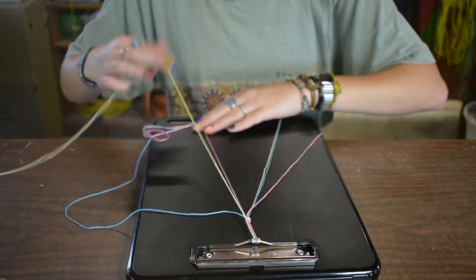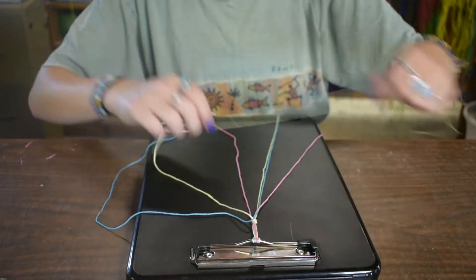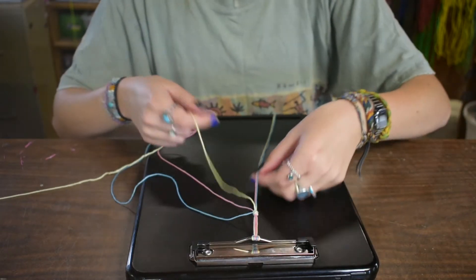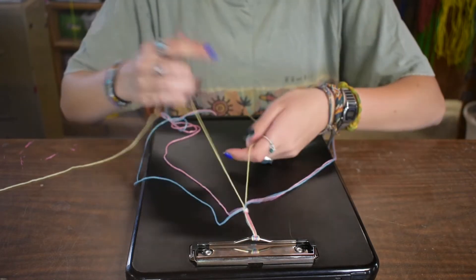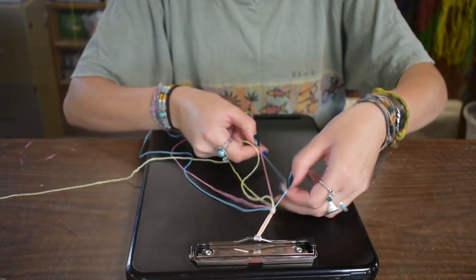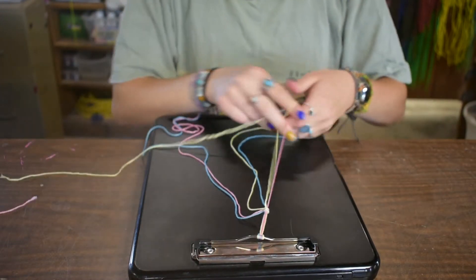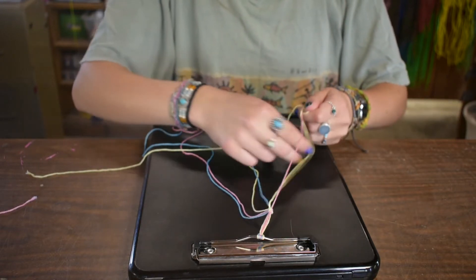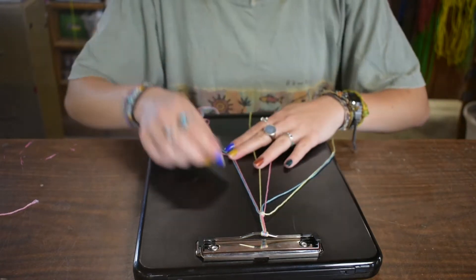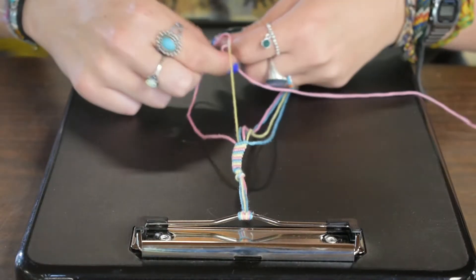Then you're going to go to the next string and do the same thing. Once you get the hang of this, you can go really fast. Then the last string, do the same thing — two knots. All right, that row's done. So then you're going to go to the far right again and pick that blue string out and do the same thing that you just did with the yellow one.